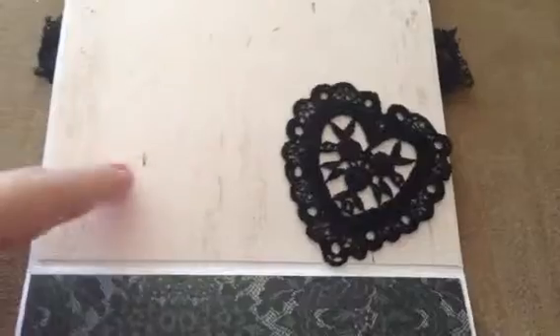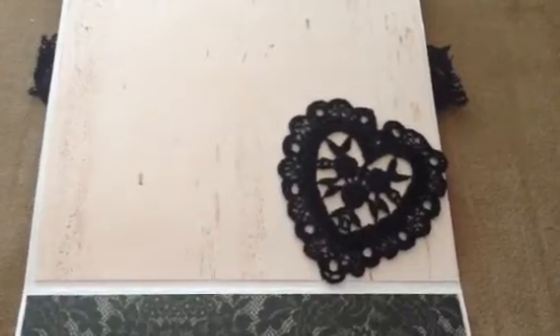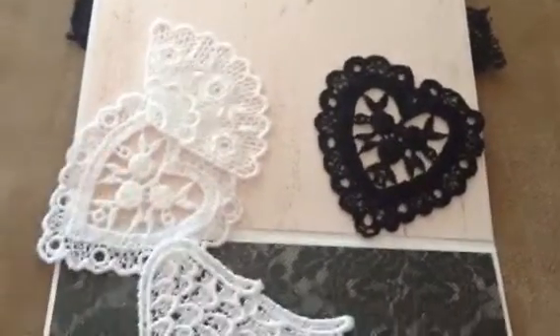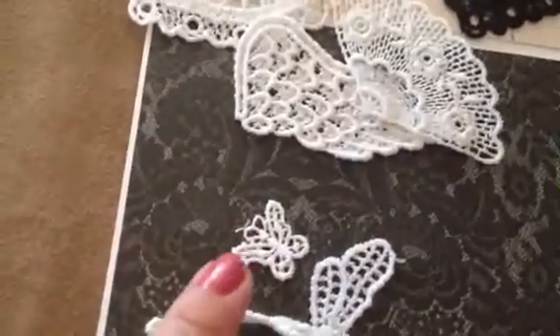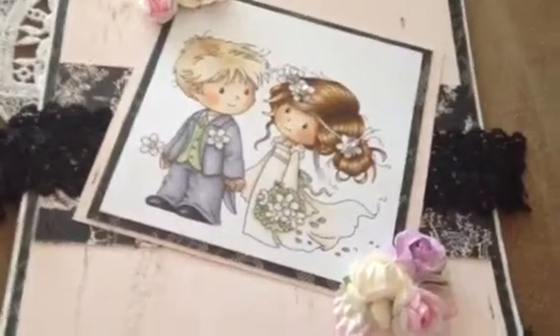I couldn't decide on which Venice applique to use because she's got a ton of them. These are some of the ones she has, and they also come in sets - I believe sets of three or four. She's got a lot of them, quite a few for you to choose from, and she's got quite a few flowers as well.